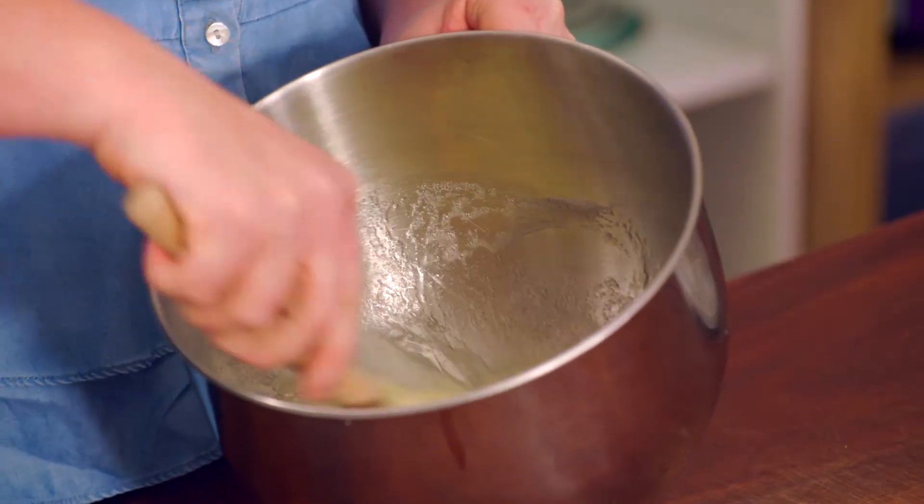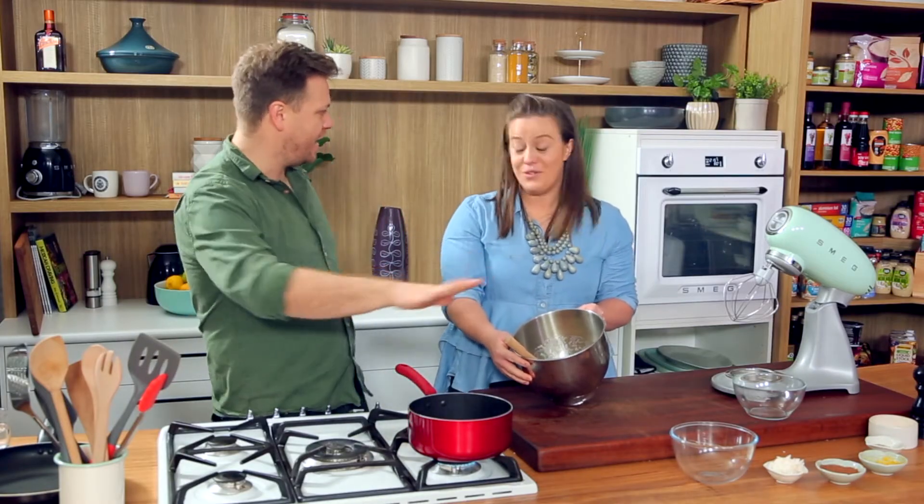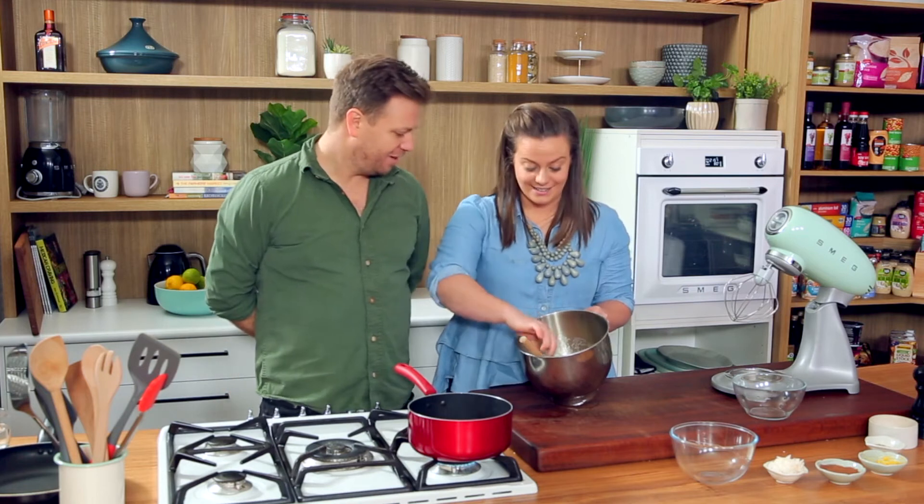So we mix it together and then we're sticking it over a little bain-marie. This is the bit I find interesting, because with French meringue you'd never add any heat to it — it would kill it. Exactly.